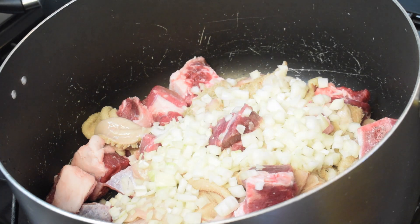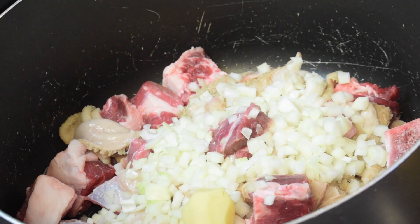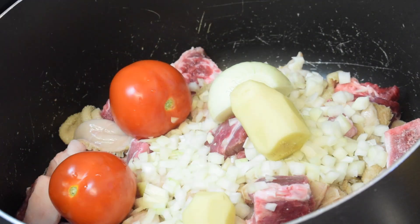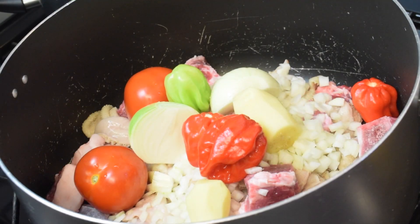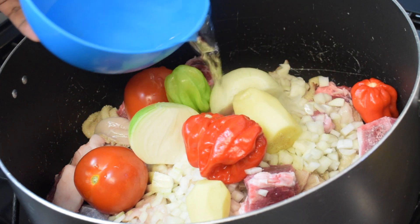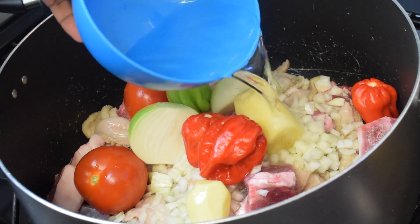Next I am going to add all my vegetables — the tomatoes, the ginger, the pepper. I'm using four scotch bonnet peppers and you can use more or less if you like. Then I'm going to add some water because I'm going to steam it — just half a bowl should be fine, you don't need too much water.